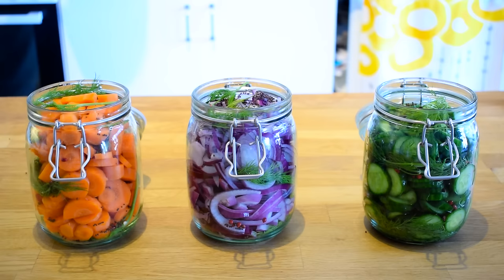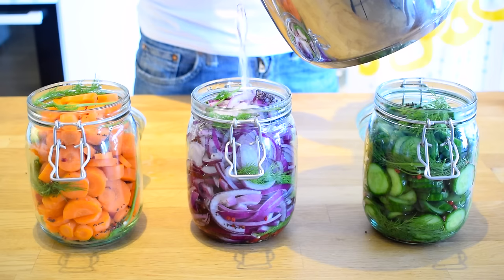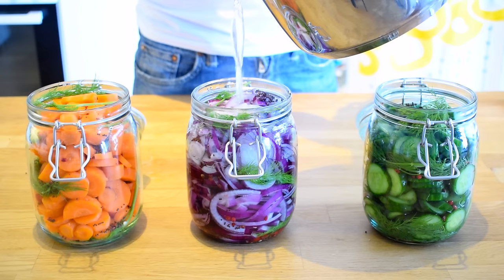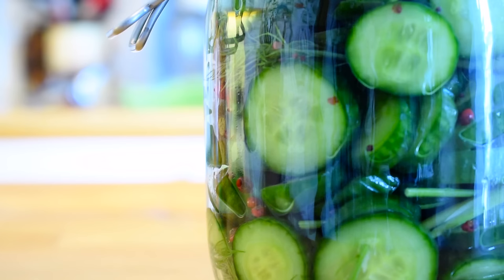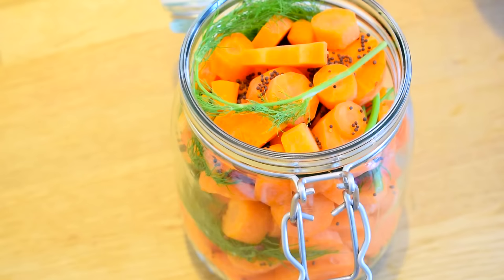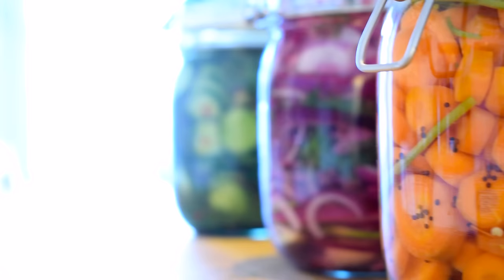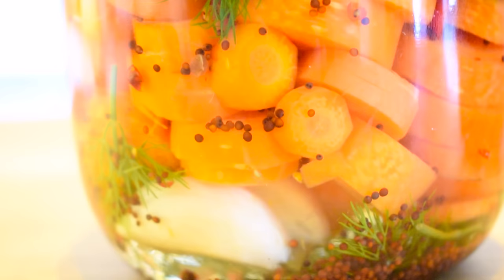Take the boiling pickle juice off the stove and pour it directly into the jars. If you want to make sure the jars don't crack, you can warm them up in a warm water bath before pouring the hot liquid into them. But since there's plenty of vegetables taking up most of the space, we shouldn't have to worry too much. And there you have it — three types of pickles using a very simple 1-2-3 ratio for the pickle juice. Let these cool down on the counter for a few hours before storing them in your refrigerator, and wait for at least one day before starting to consume them.